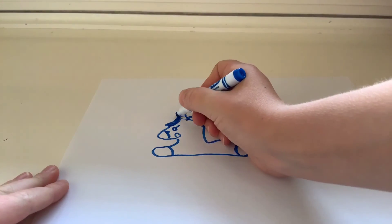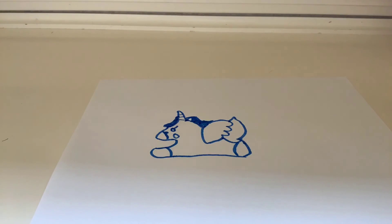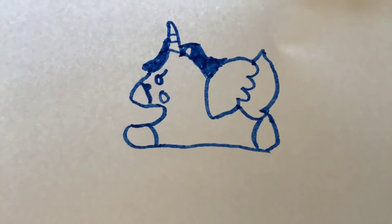Add a little curve right there and your unicorn is done. You just need to color it in some more and then you're done. Thanks for watching, bye!